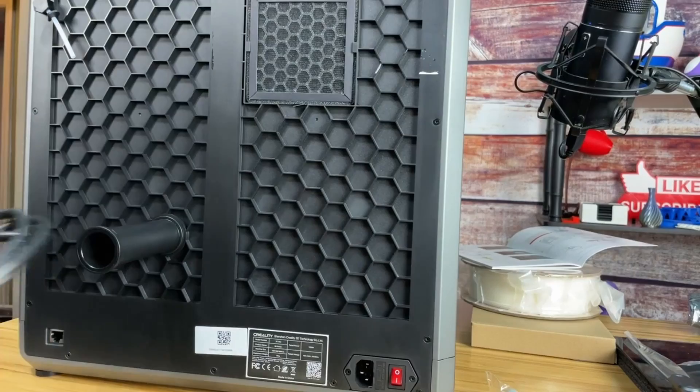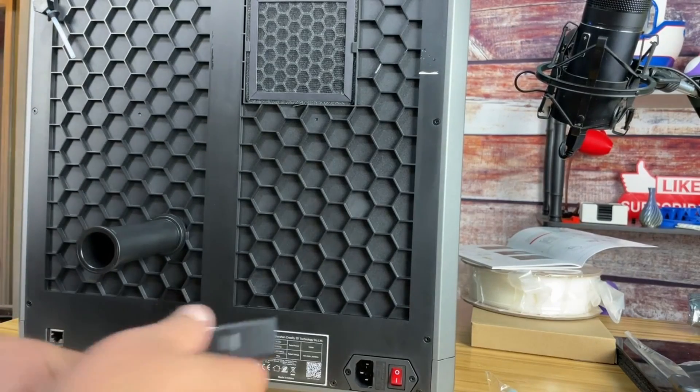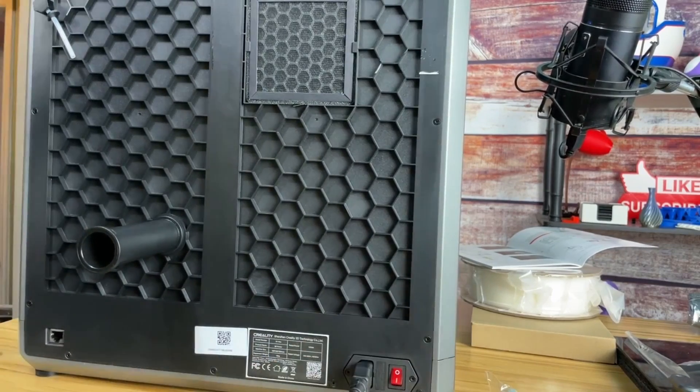The next step while I'm back here is putting in the power cord. And like any printer, it pops right in there.